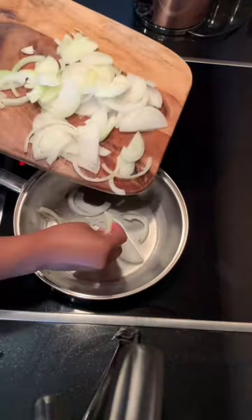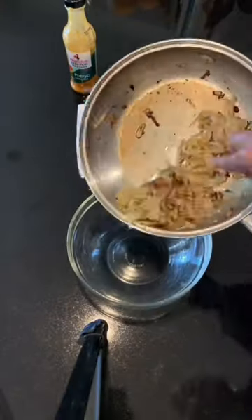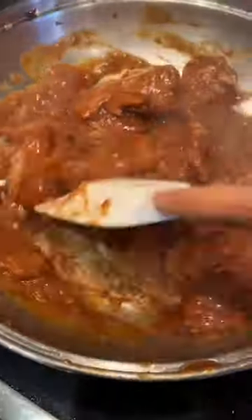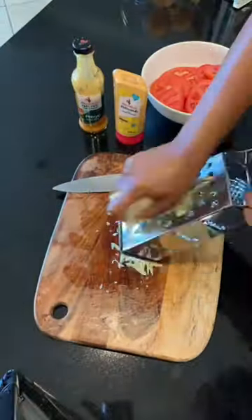Caramelized onions are a must for a prego roll. Make sure you use a big enough pan so you can actually caramelize them. You can use steak, chicken, or plant-based meat.